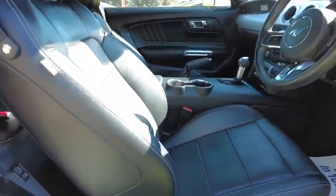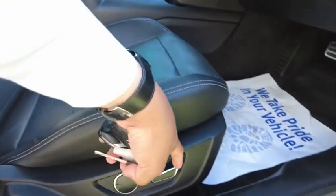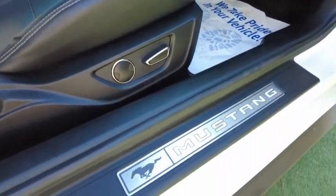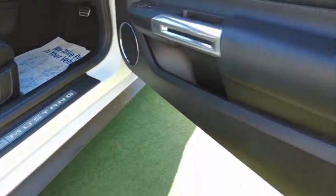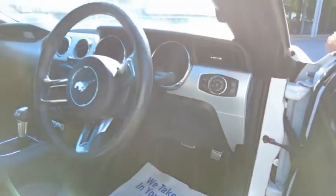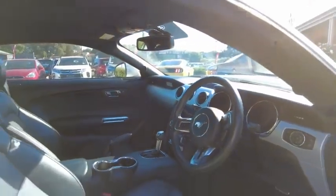Over here, you can see that the driver's seat is in immaculate condition. You've got electronic seat adjustment. You've got this Mustang scuff plate here and this beautiful door card. We'll go over the interior once I get inside the car, but for now I'll just finish off the car on the outside.